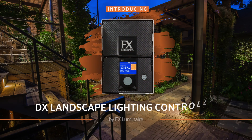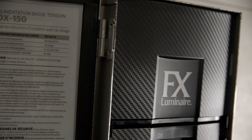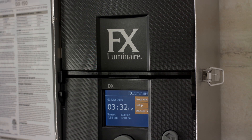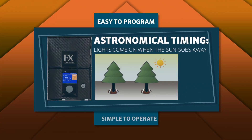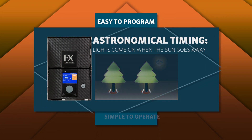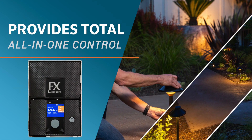Introducing the Sleek Contemporary DX Landscape Lighting Controller by FX Luminaire. The DX controller is the industry's most reliable and advanced solution for customers with intermediate on and off lighting control needs. The DX is easy to program and simple to operate. Thanks to the built-in astronomical timing and event-based programming, it's the only digital face pack control transformer that provides total all-in-one control.